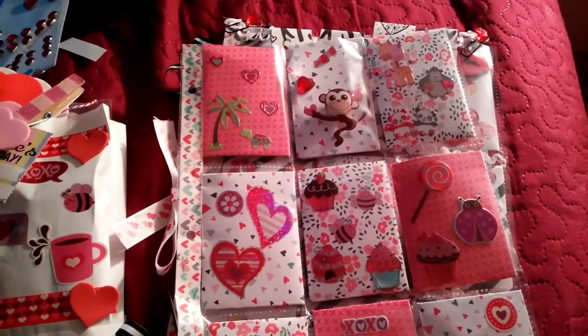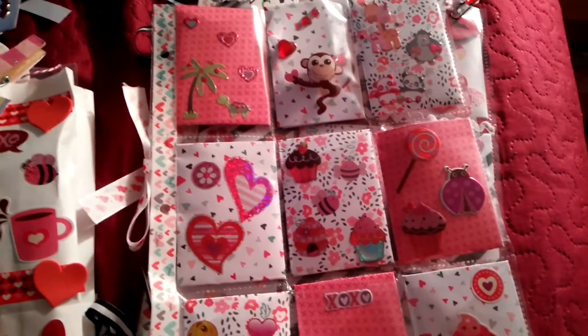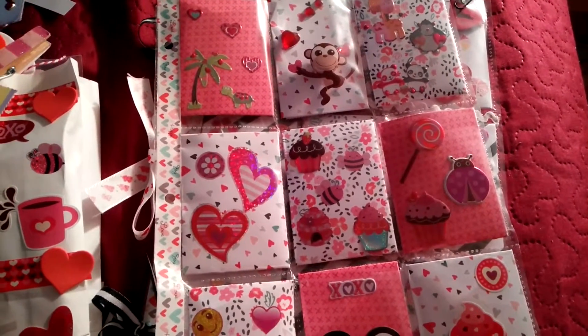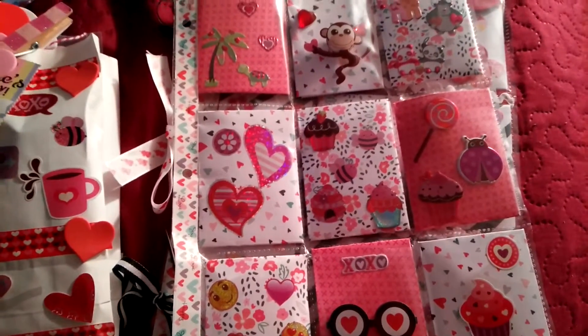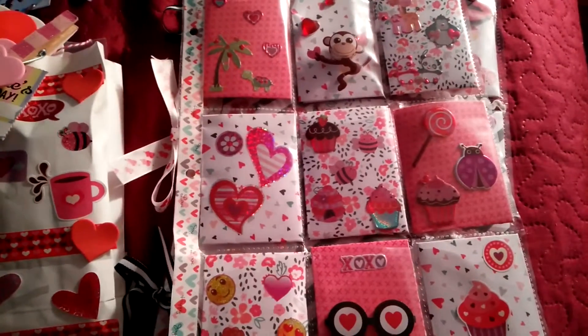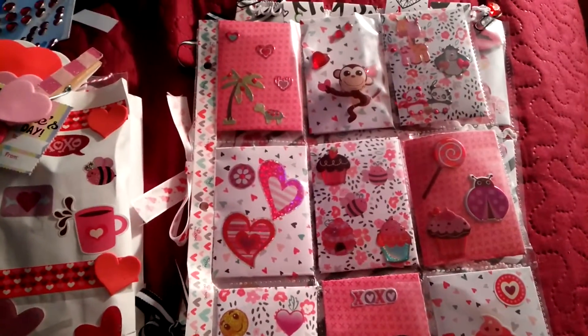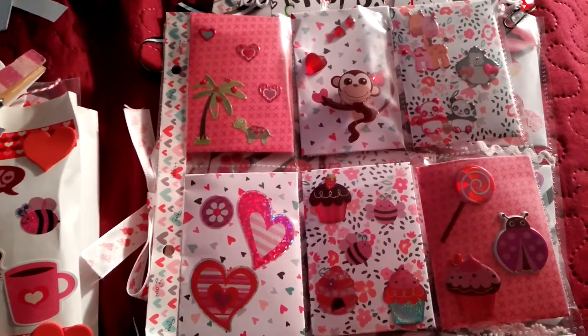Hey everybody, it's Giselle and welcome back to my channel. So this is definitely going to be a late, late post. It is Valentine's Day today and I still have these two pocket letters in my possession. So they will go in the mail today, except for one — one is for my co-worker's daughter. So I thought I'd just quickly share what I did for her.